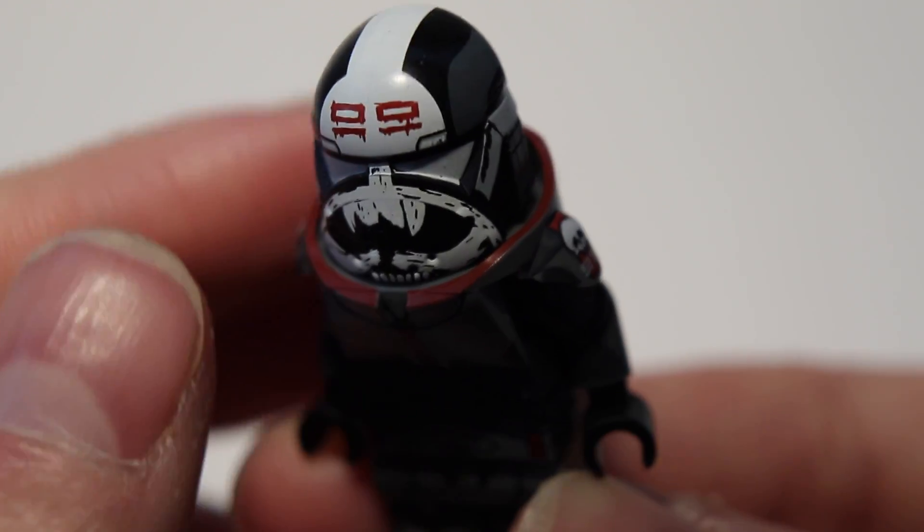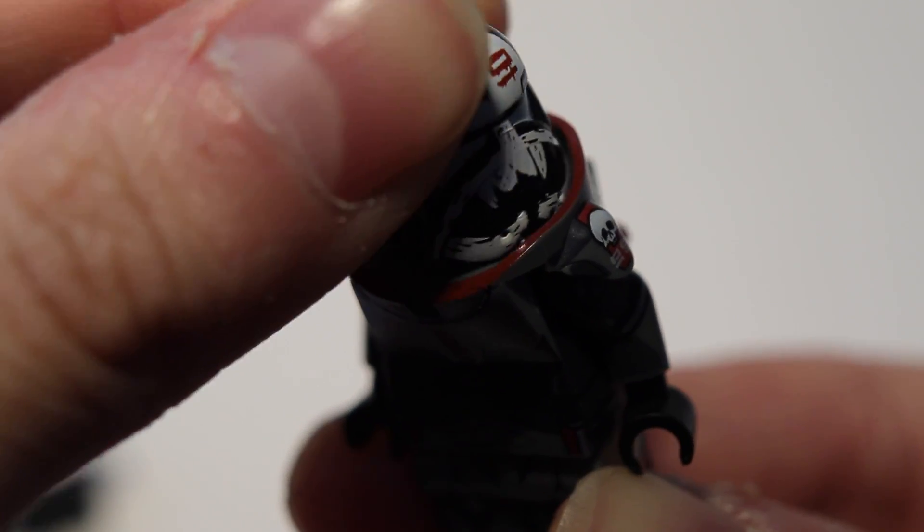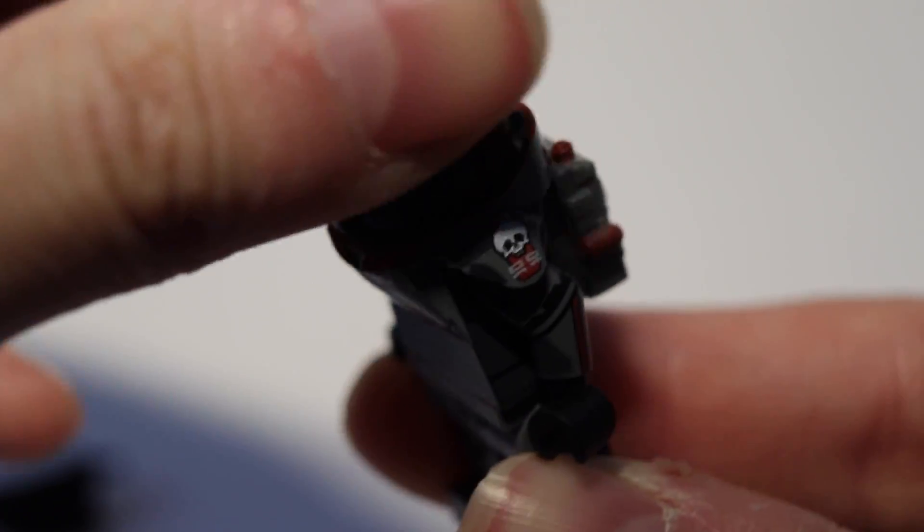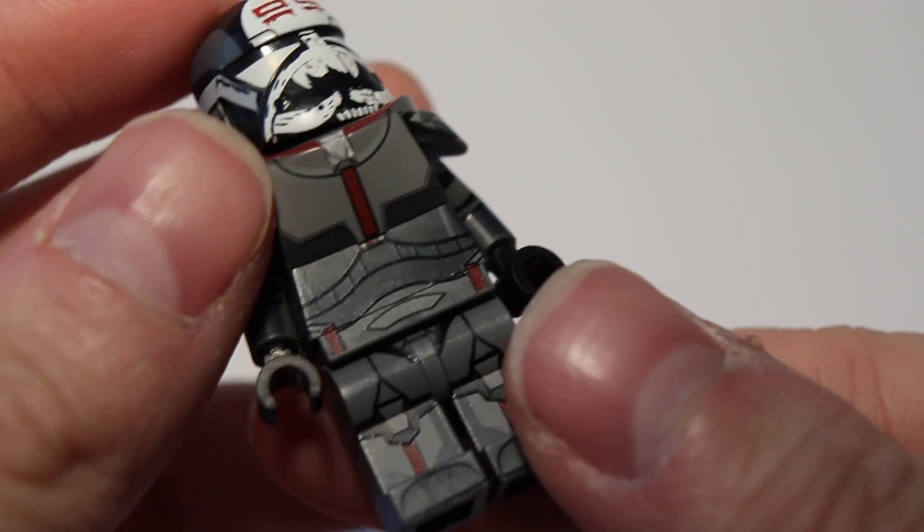It also has this custom armor piece which I think looks really nice. Super interesting that the helmet is way too big, but it moves really smoothly — there's a side gap where you can turn the head. So that was a genius design choice, I guess.